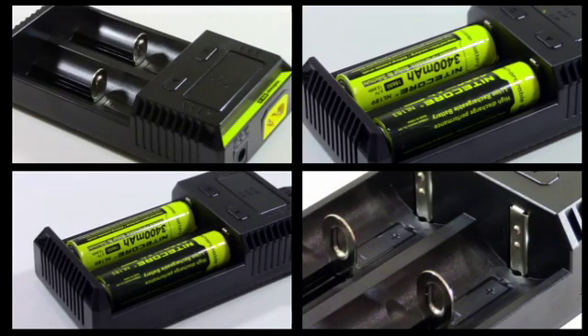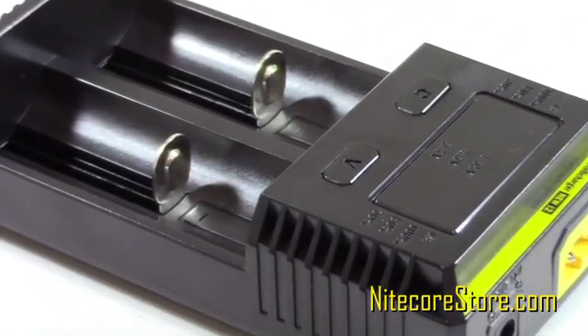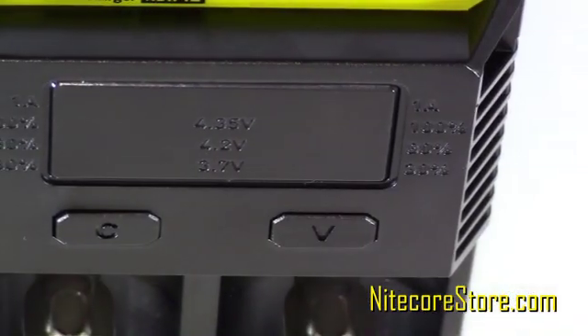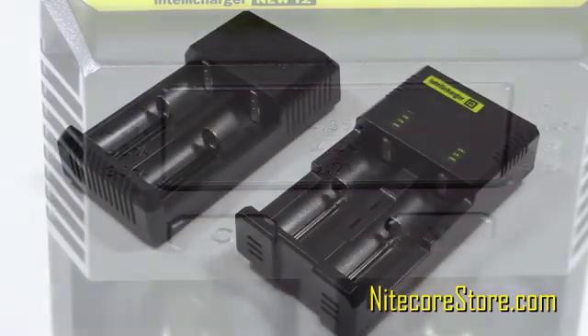Nitecore took the popular i2 charger and upgraded it with a bunch of new features to make it faster and easier to use. With an upgraded display, faster charging speeds, and optimization for IMR batteries, the 2016 version of the i2 is a step above its predecessor.